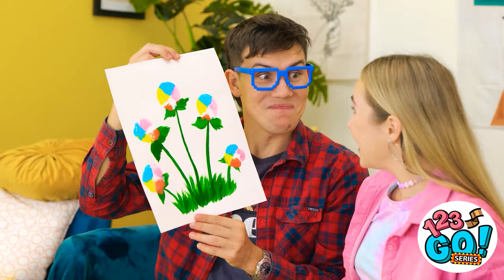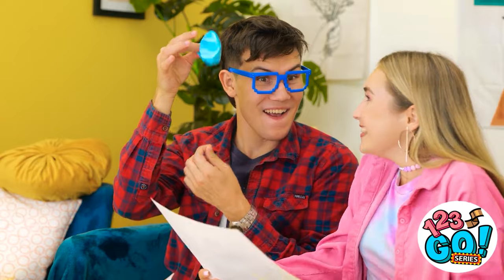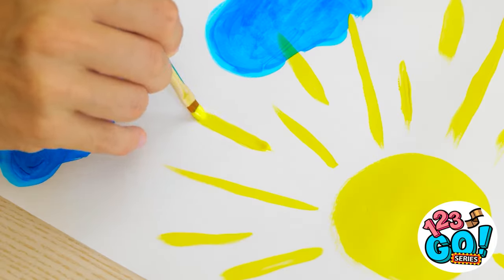How satisfying was that?! Use it like a stamp and you'll get these fun, totally unique flowers! Don't forget this one! Awesome! What do you think? David! How did you even come up with that?! My secret ingredient! This picture sure is cheery — good enough to be framed.